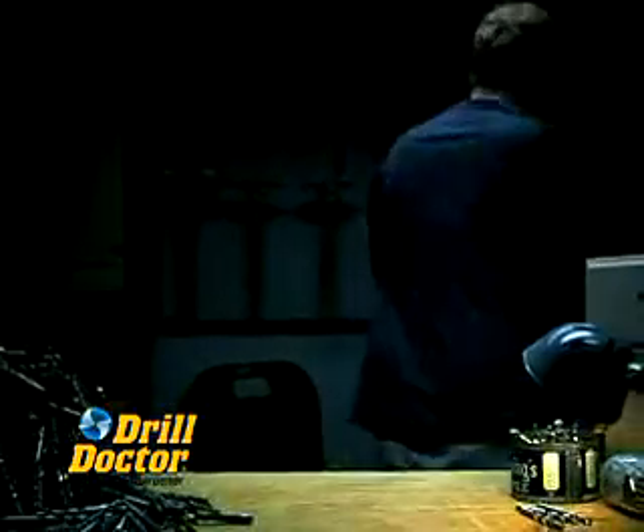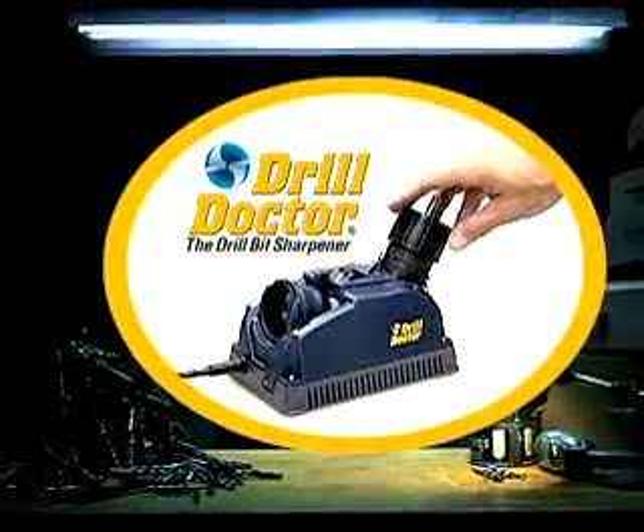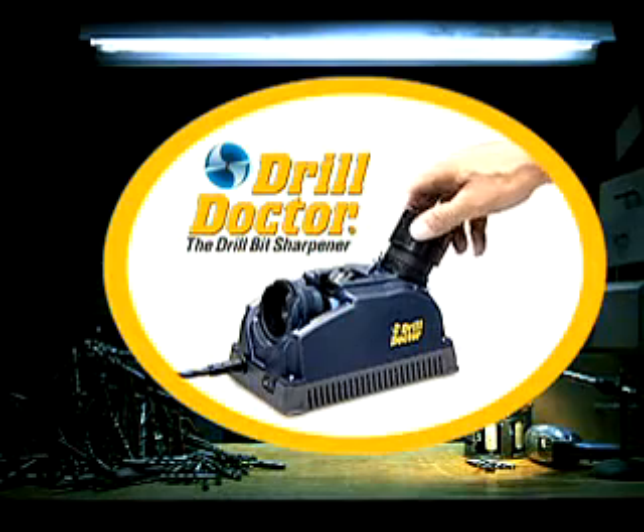You may already own a lifetime supply of drill bits. Work smart, work sharp — turn to Drill Doctor, the drill bit sharpener. Look familiar? Sorting through dull bits just trying to find one that will get you through your project. Whether you know it or not, you may already own all the drill bits you'll ever need.